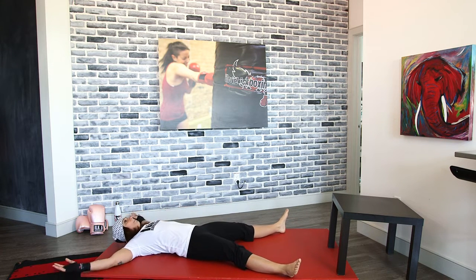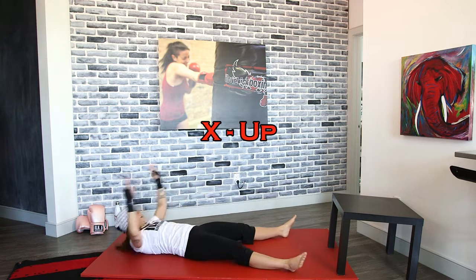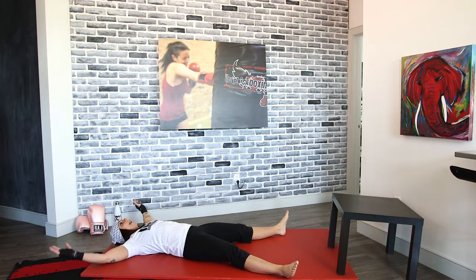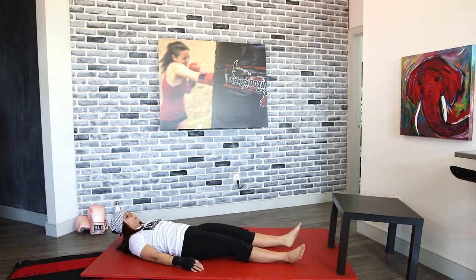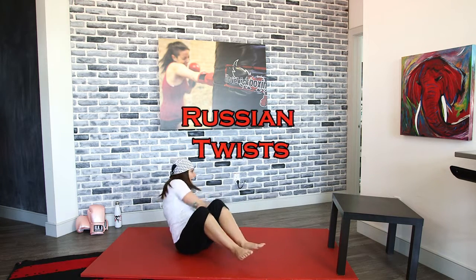Keep it nice and tight, as if someone was going to drop something on you — you want it to bounce off. Keep those abs nice and tight. We're going to make our bodies look like an X for those X-ups. Your body should look like an X the entire exercise — start in that X position, touch your foot to your opposite hand, come back to that X position, and then up on the other side.